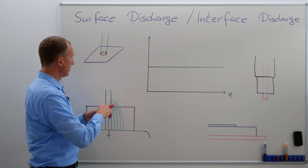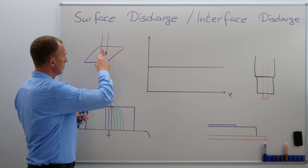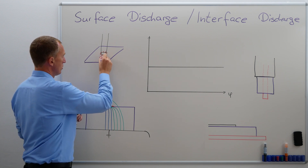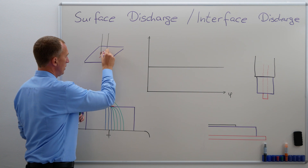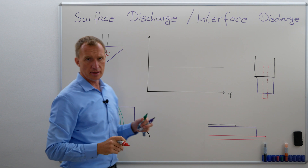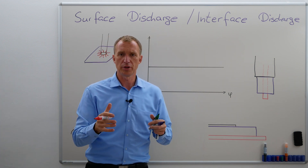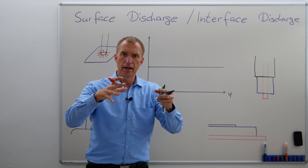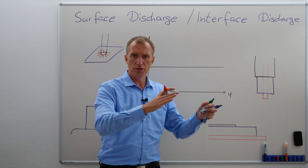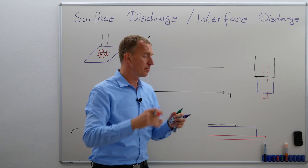What happens if I'm increasing my voltage here? These discharges will get longer, longer, and longer. That is the reason — in the video when we talked about a trend in PRPD — where if I'm increasing my voltage, the Q value actually goes up and keeps on rising.